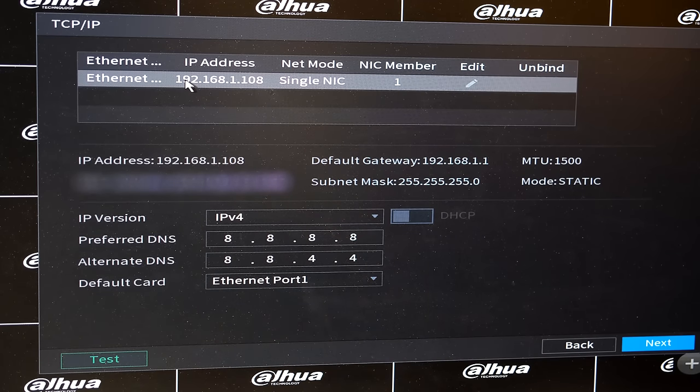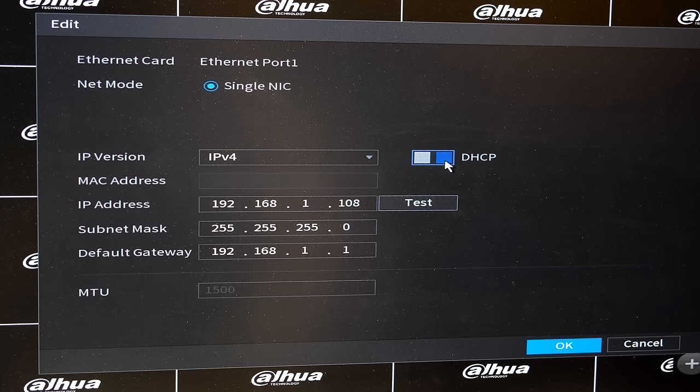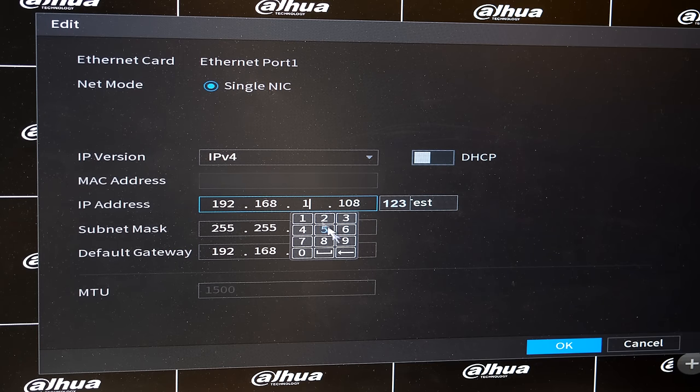At this point you have an option: use the default IP address the NVR uses — Dahua uses 192.168.1.108 — or choose a unique address specific to your network range. In my case I don't want that IP address, so I'm going to manually change it. I select Edit. You have two options: enable DHCP, which allows the router on your network to provide the NVR with an IP address, or manually set a static IP. I prefer to give the NVR a fixed IP address. My network is in the 8 range, so I'm now going to change it.